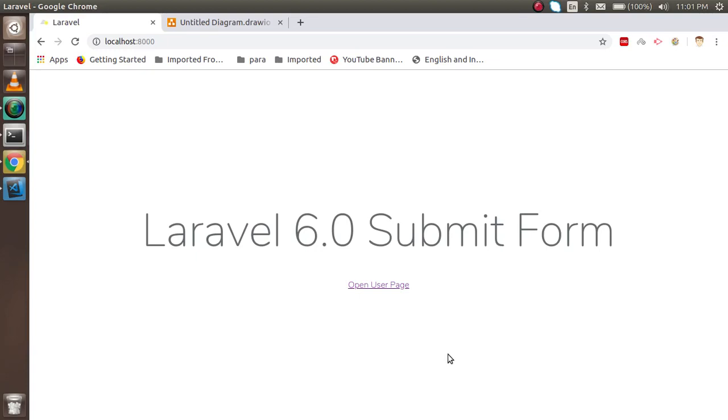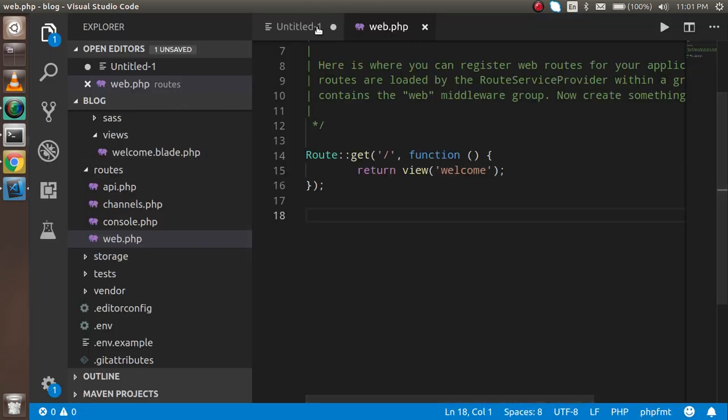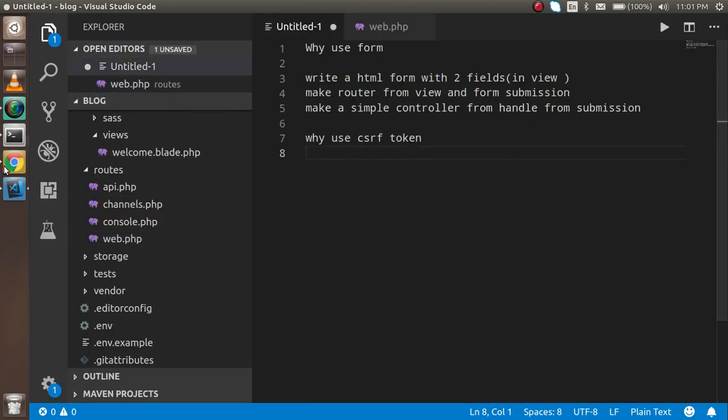Hi everyone, welcome back to the Laravel 6.0 video tutorial. In this video we are going to learn how we can make a form and submit it. Before starting with the code, I will show you two things: first the diagram of how we are going to make it, and after that the points we are going to cover in this video.